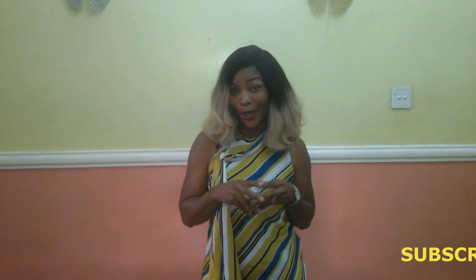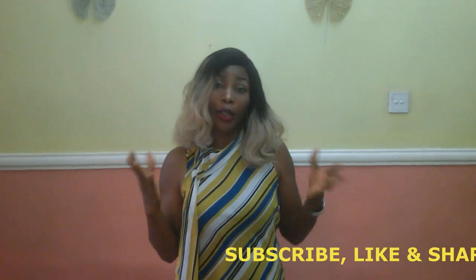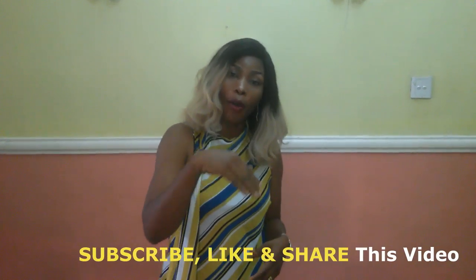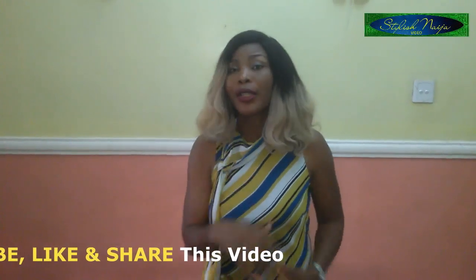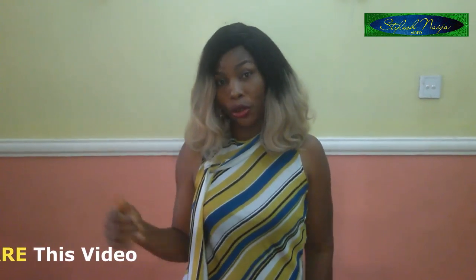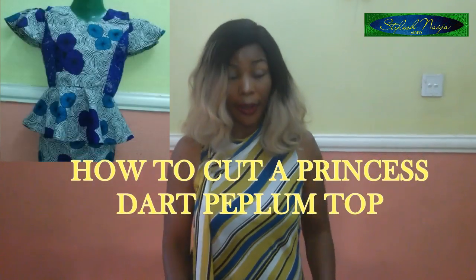Hello everyone and welcome back to my channel. I want to say a very big thank you to all of my subscribers. If you have not subscribed, please subscribe, like and share my videos. Today I'm going to be teaching you how to cut a peplum top with a princess cut.